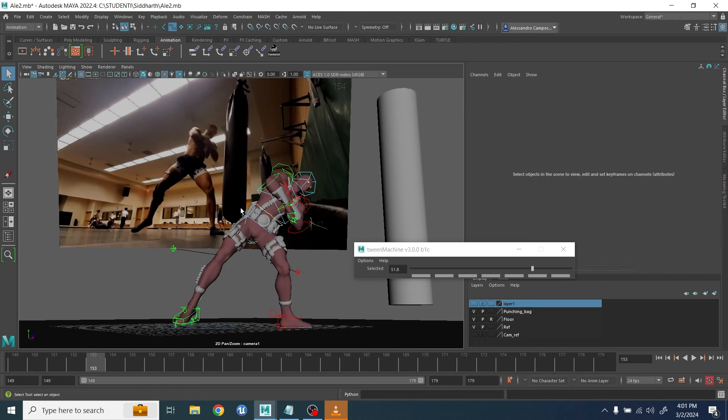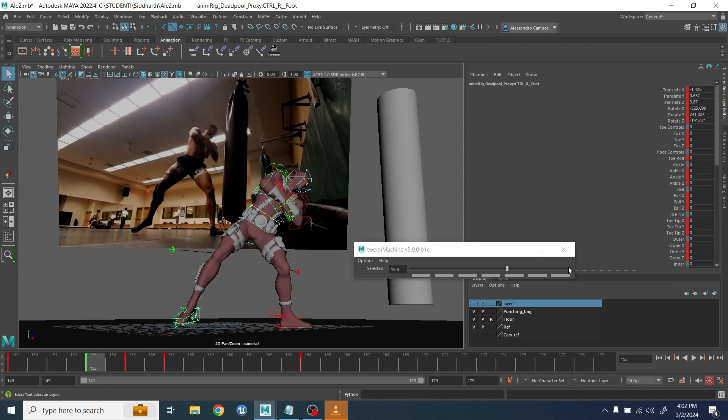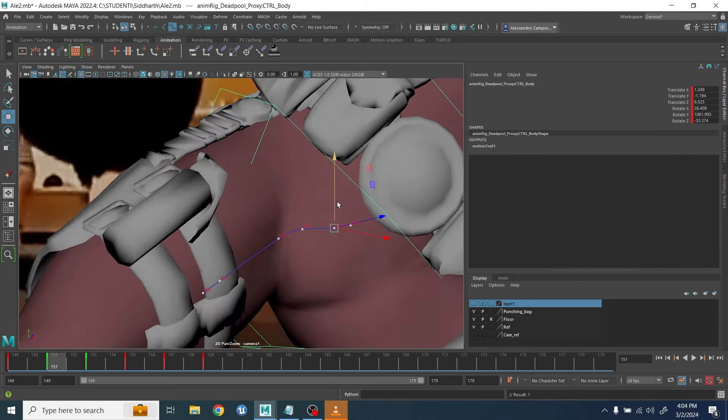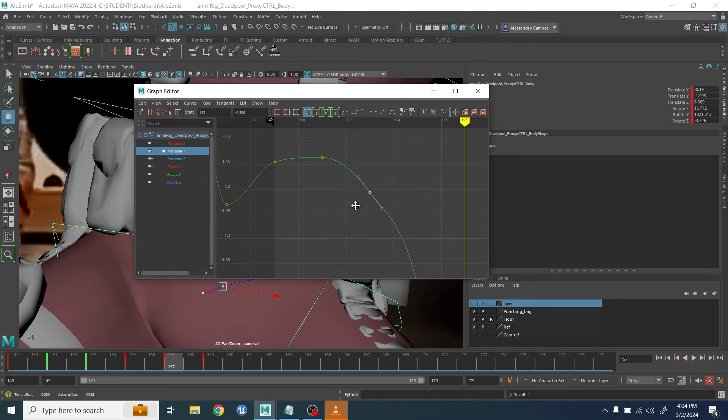Especially at the beginning, the movement needed to be a little bit slow. When I do those things I adjust very quickly the line of action, the up and down, and I make sure the feet have the contact where they're supposed to.